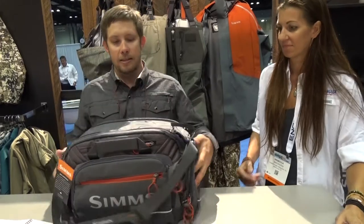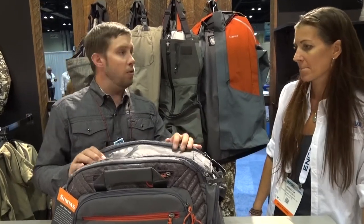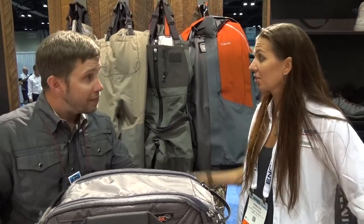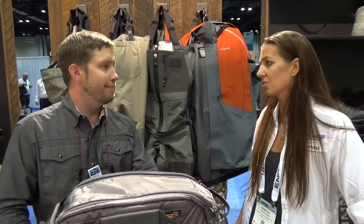So that is the new Challenger Ultra Tackle Bag. When is this available? This is going to be available at the beginning of August — just a few weeks out — and it retails for $179.99. Where can they learn more about the other stuff you offer? Check it out at simpsfishing.com or visit your local retailer. We've got a lot of great retail partners. Thank you so much.